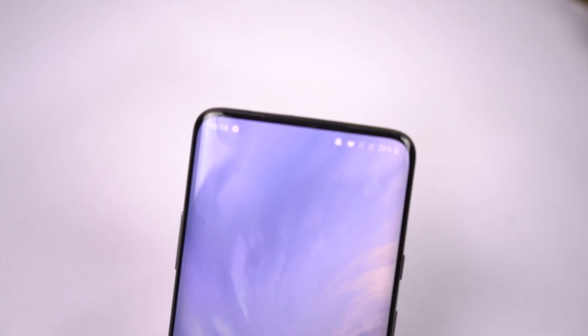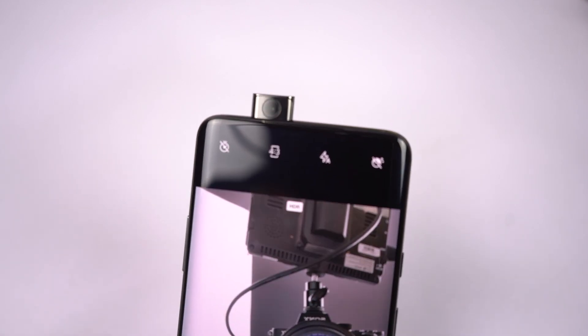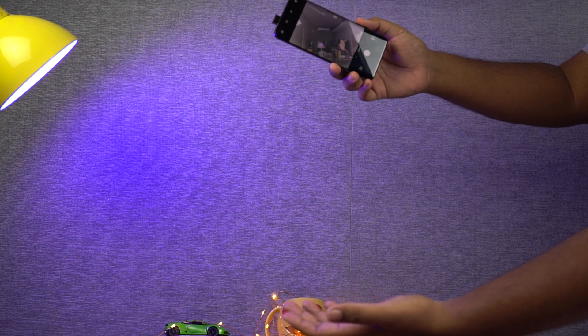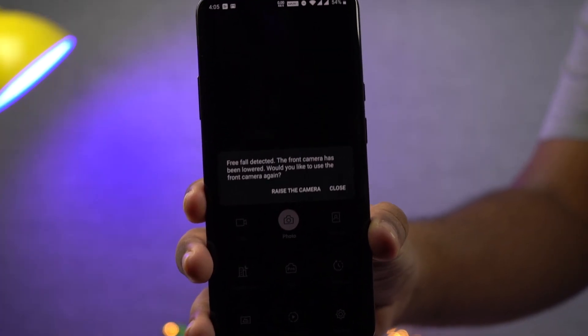The most highlighting feature about this phone, or at least the most noticeable one, is the pop-up selfie camera. This phone has a 16MP front-facing camera with Sony IMX471 sensor with f2.0 aperture. This pop-up mechanism has been tested over 300,000 times, so it's pretty reliable. This phone even has smart drop protection, which automatically retracts the pop-up camera whenever it detects a fall.